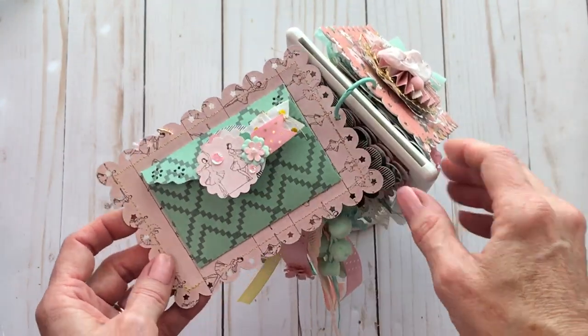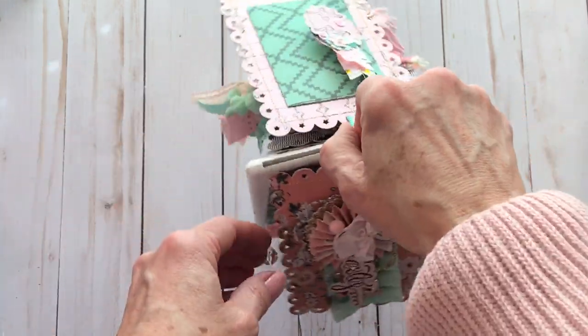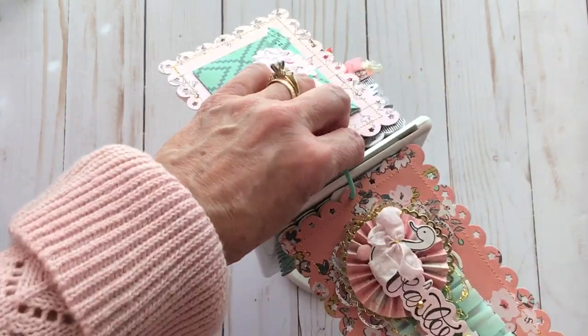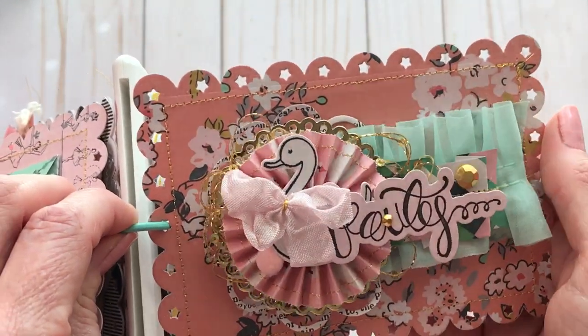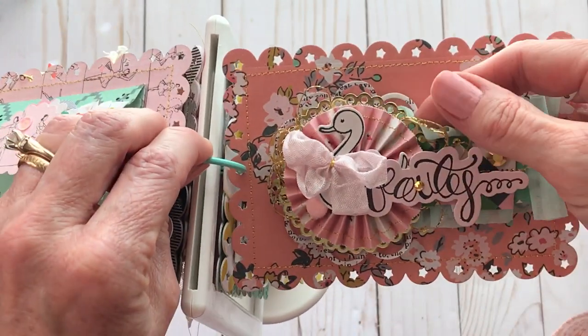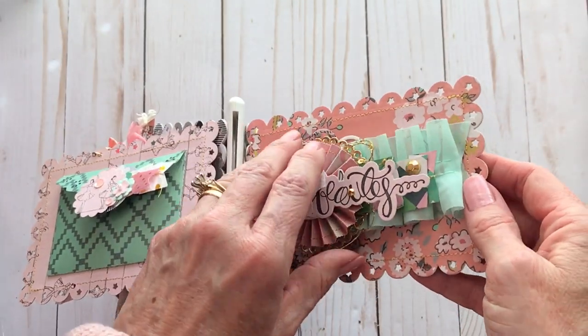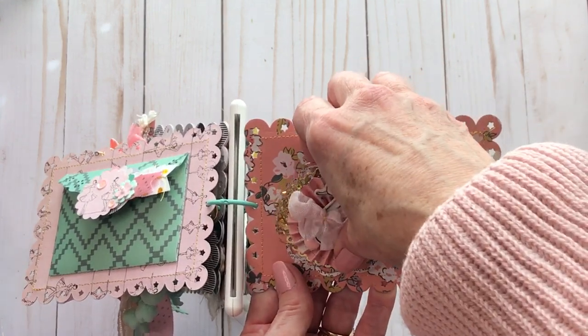I shut that with Velcro. And so the next one — here's where I used one of those little die cuts that I put in that envelope. I made this little embellishment, and it is stuck on with temporary glue dots also, so it'll come off. It does actually keep coming off, so I'll just take it off and show it to you.